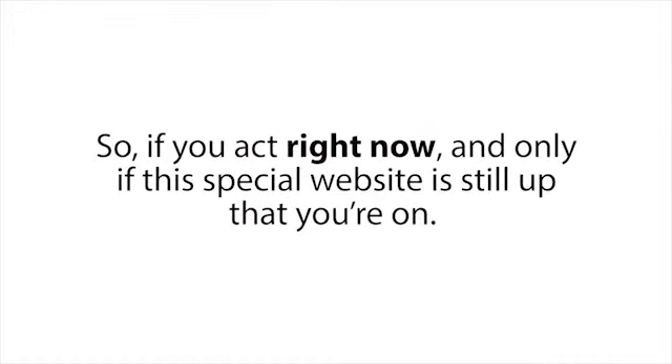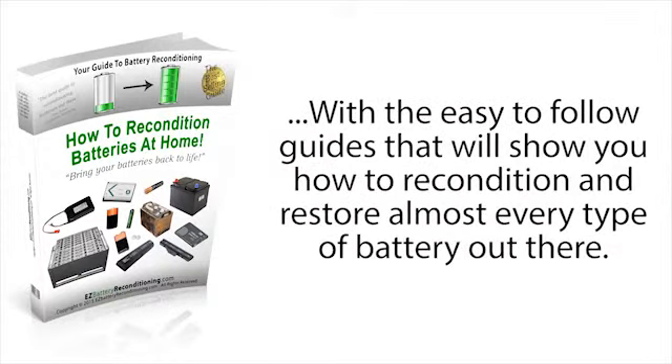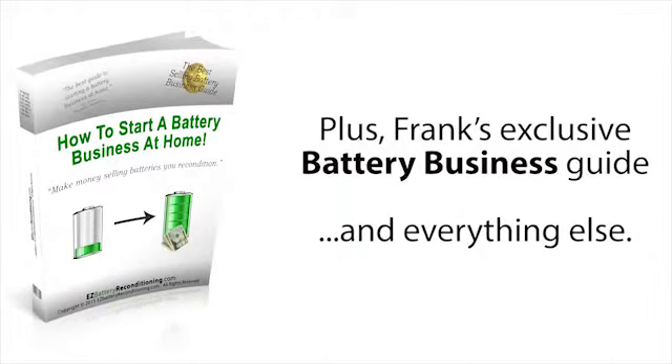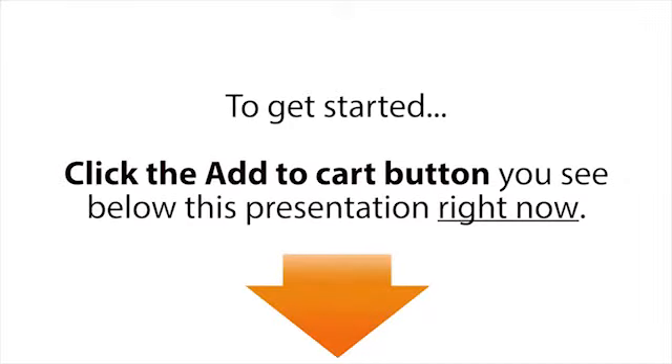So if you act right now, and only if this special website is still up — which may not be for long — you can get the full Easy Battery Reconditioning Course with the easy-to-follow guides that show you how to recondition and restore almost every type of battery out there, plus Frank's exclusive battery business guide and everything else, for the small one-time investment of just $47.